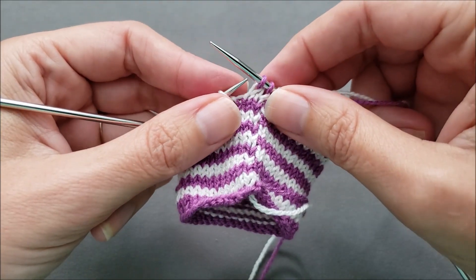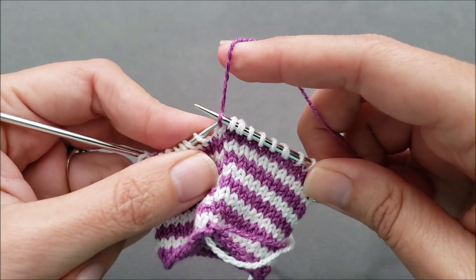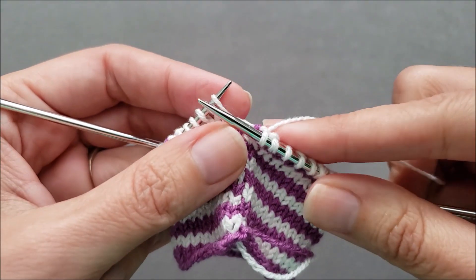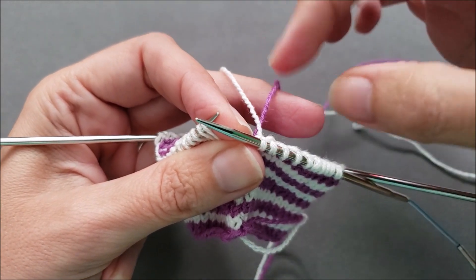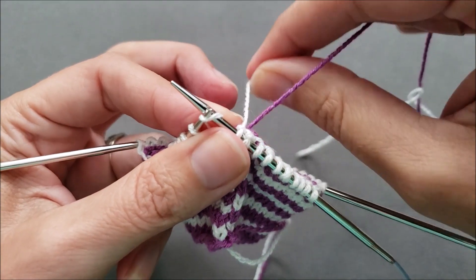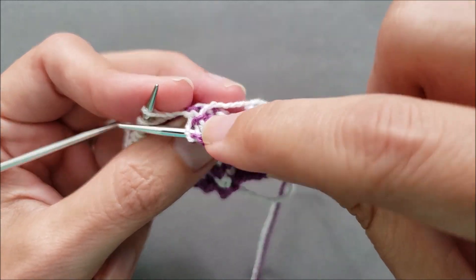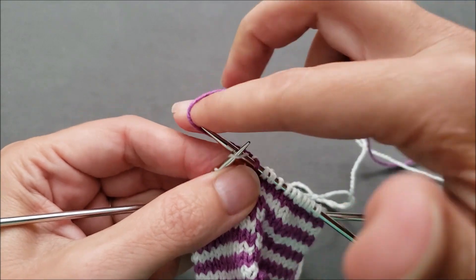My alternative is to simply twist the yarns around each other whenever you change color. I've just finished knitting with my white. If I bring that old color of yarn over the top of the new color I'm going to be working with, the white yarn is going to be caught and anchored when I form the first stitch. So the white went over the top of the purple, and if I look at the back, it's anchored in place right here after I knit that first stitch.